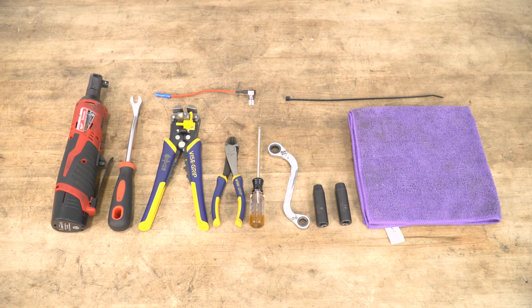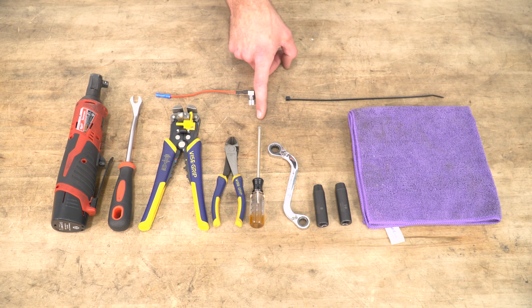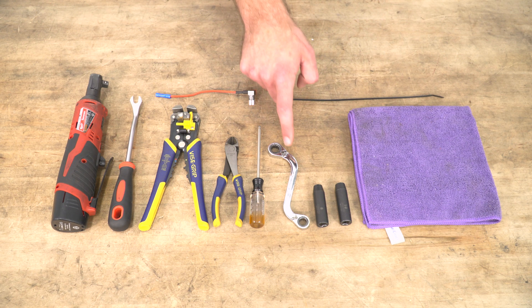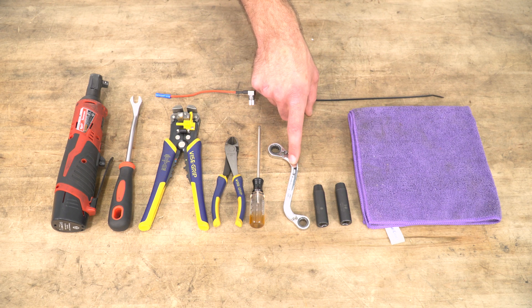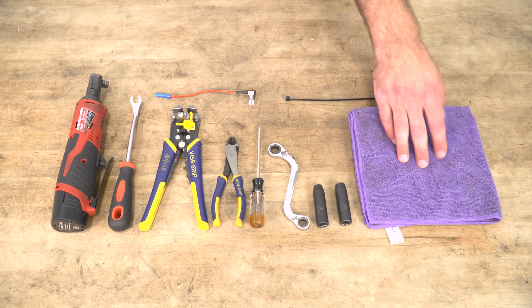Tools required for this install include a ratchet, a clip remover tool, a fuse tap, wire strippers and crimpers, a pair of scissors or diagonal cutters, a T25 Torx driver, a 10-millimeter ratcheting S wrench, 8 and 10-millimeter sockets, some zip ties, and a couple of microfiber towels.